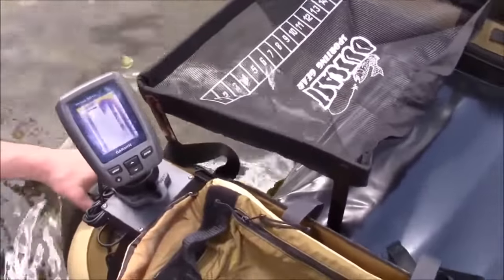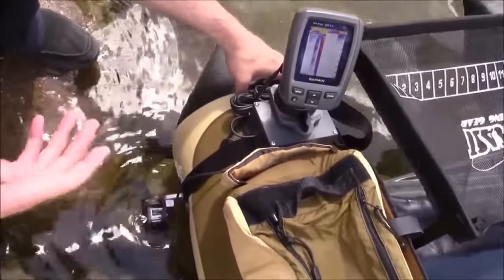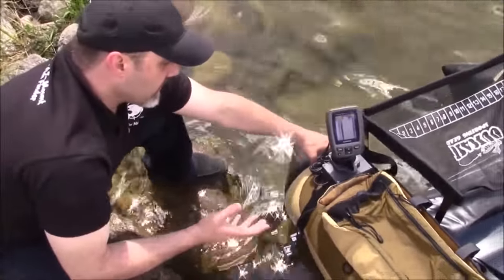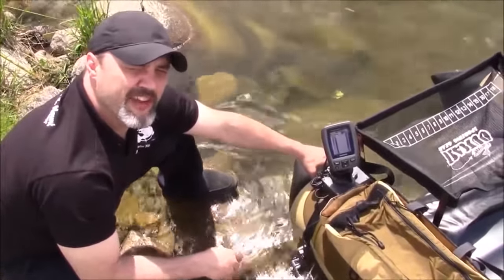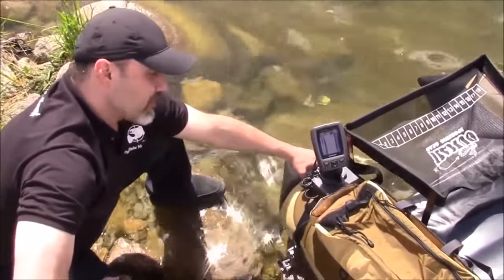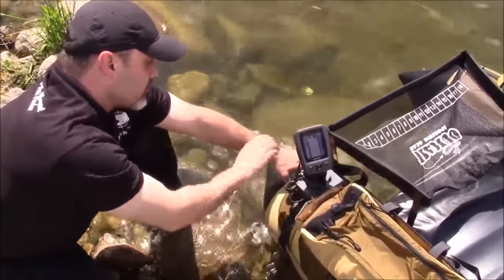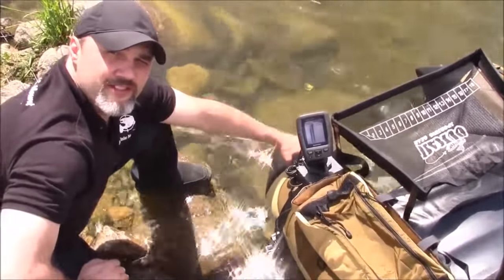There is FloatTube Fanatics and FishFinderMounts.com — the steps you take to put it on your tube assembly and the little tips and tricks. Thanks for watching everyone. I'm Wade from FishFinderMounts.com and FloatTube Fanatics. You can call us at 1-855-784-3474 to get your amazing float tube fish finder mount. We're making all fish finders portable — these are universal kits and you can put tons of different fish finders on these kits. Thanks for watching.